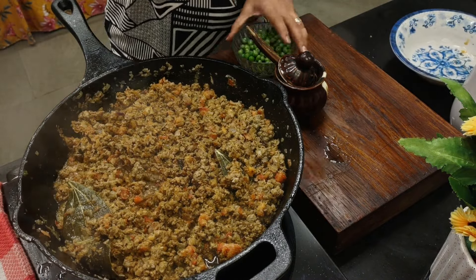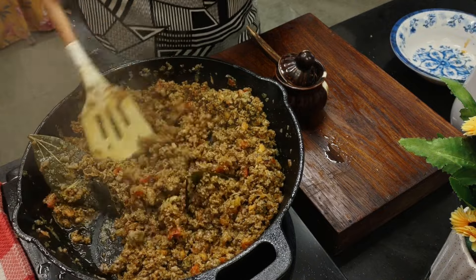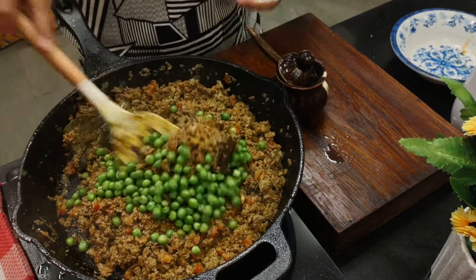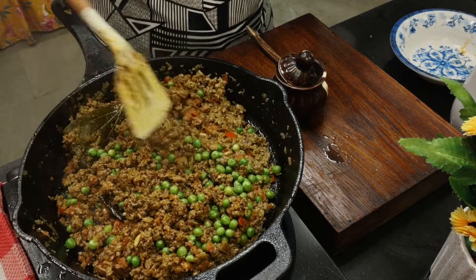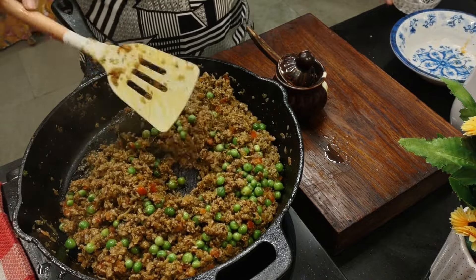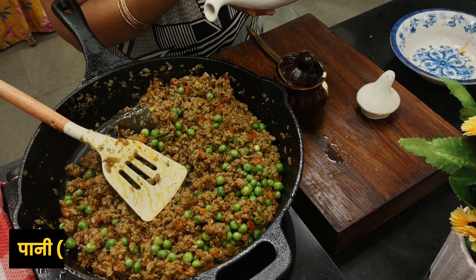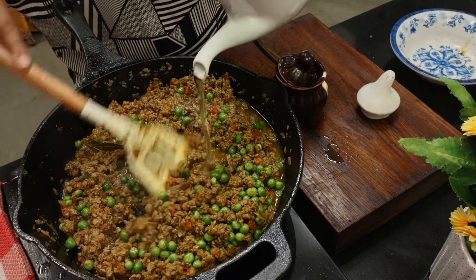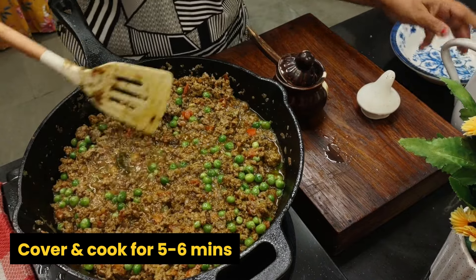Ten minutes have passed. Let's check the meat and add the green peas — about one cup. You can use fresh or frozen green peas; mine are frozen. You can use any minced meat you like — goat, lamb, mutton, or even chicken. I'll add about half a cup of water, depending on the thickness you want. Cover and cook for five to six minutes.